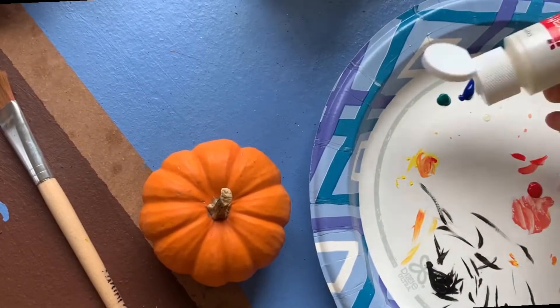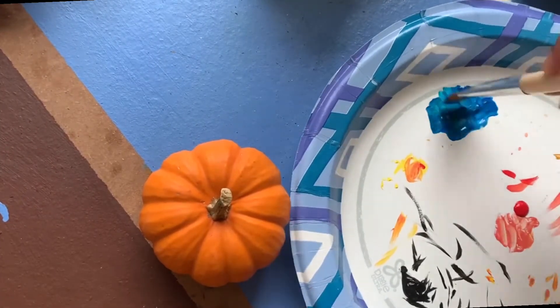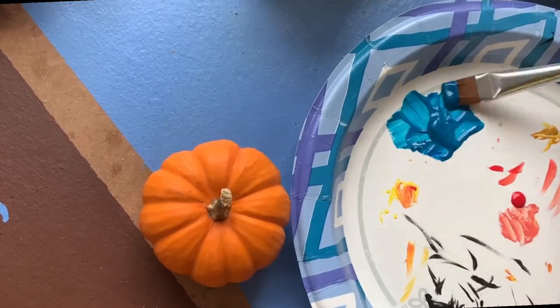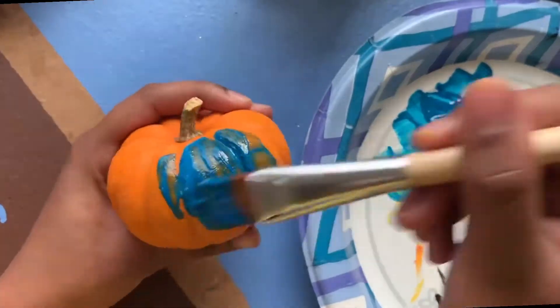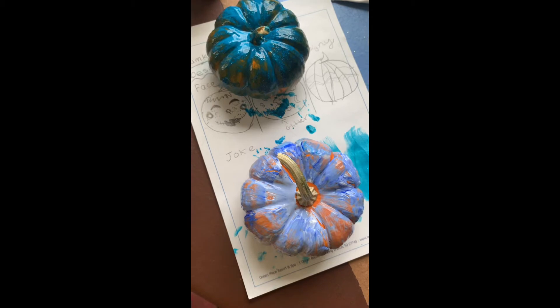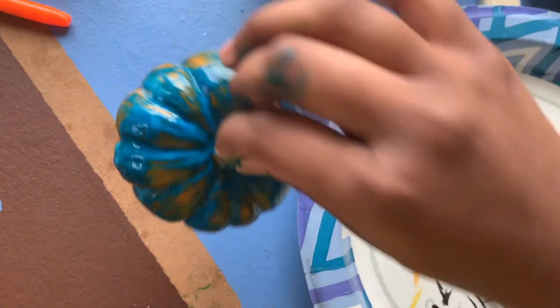Now onto the second pumpkin. For this pumpkin I'm doing a Halloween design which consists of ghosts, some bats, and some shapes. For this design I would recommend using a light color so the designs really show, and remember it doesn't have to be blue — you can let your creativity and imagination shine.